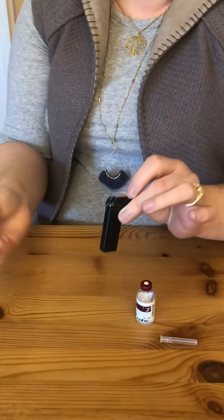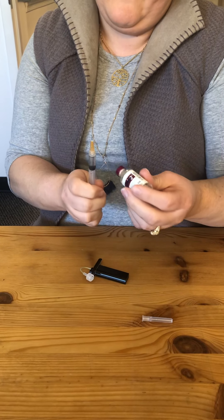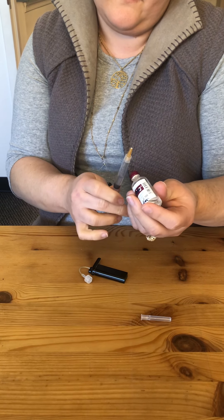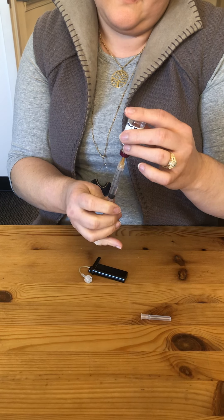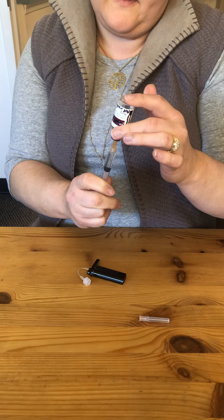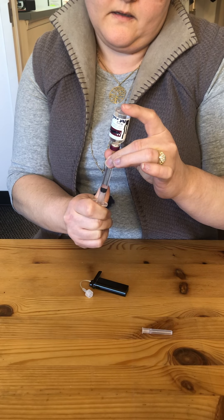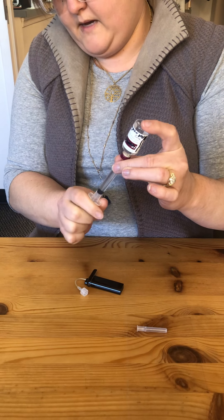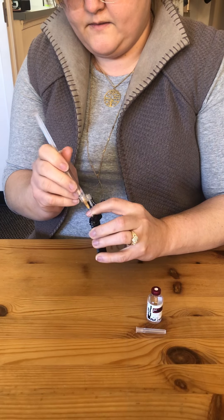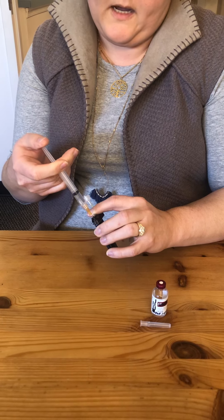Now I've removed the air from my cartridge. I'm then going to flick the air out of this insulin, draw back, and pull up the amount of insulin I'm actually going to use. If I'm going to use 3 ml's or a full 300 units, I'm then going to instill that air into my vial, pull back my nice clean bubble-free insulin back to that max fill line at the 3, and now I can instill that into my cartridge. Now I'm not going to have those air bubbles and I'm not going to have those random high blood sugars.